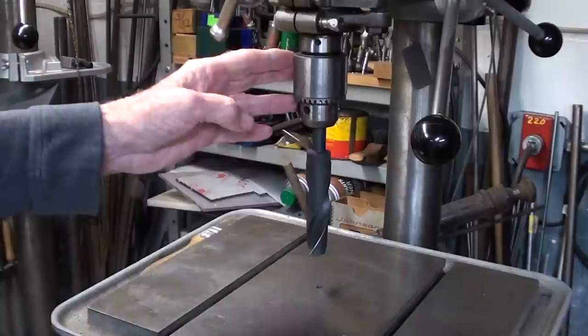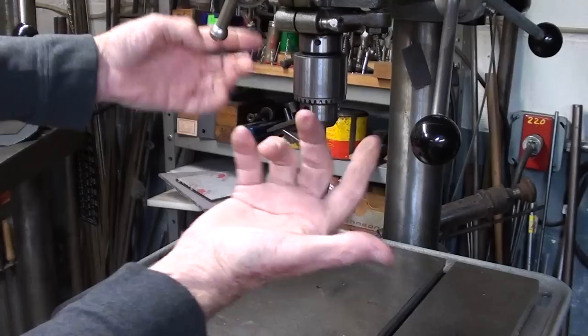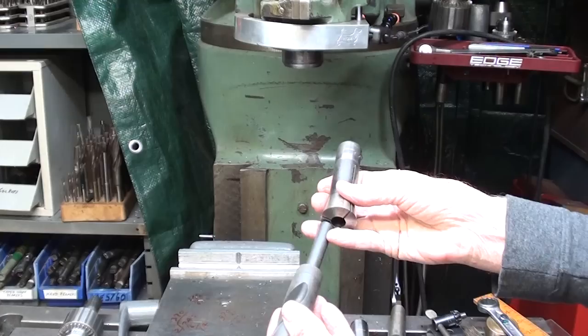Most drill presses that you might find in a small shop do not have removable chucks and do not have a socket that allows you to use taper shank drill bits. So Silver and Deming bits are ideal for that because they're short and can easily be chucked up without any extra effort or special equipment, but you can see how far you'd have to drop the table even if the drill press would accommodate taper shank.